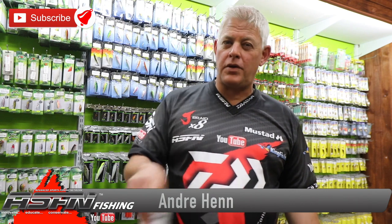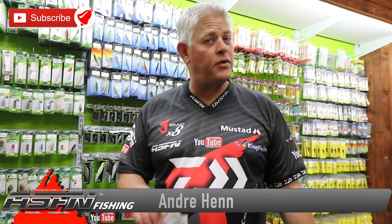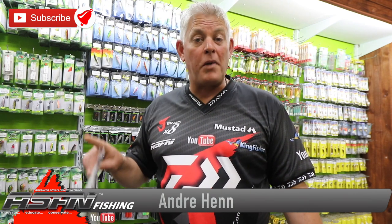Hi guys, thanks for joining and watching ASFN. Please remember to push that subscribe button if you haven't already, and the little bell button to get notified each time we upload a new video, where we share with you all the latest and greatest we can find around fishing to get you better results.